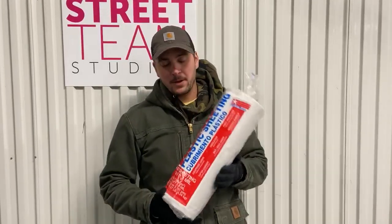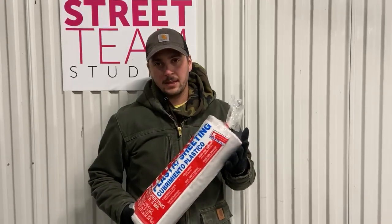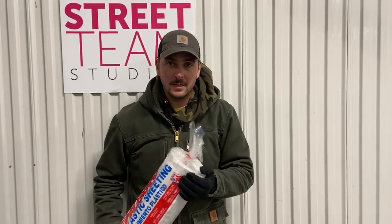We carry a 20 foot by 25 foot roll. We specifically got this dimension because it's good for production, but it's also good for the G&E people.